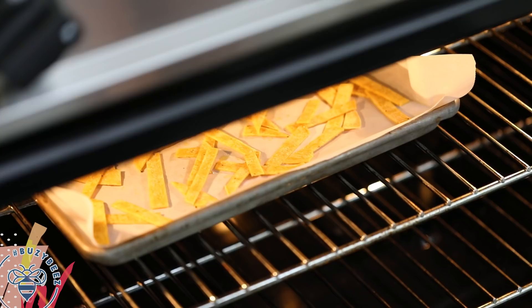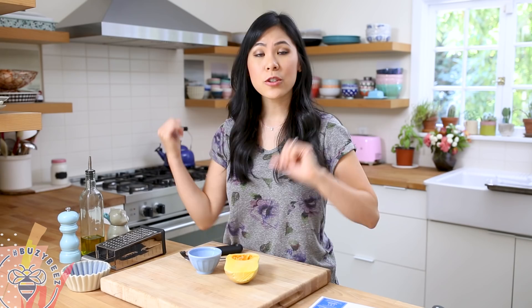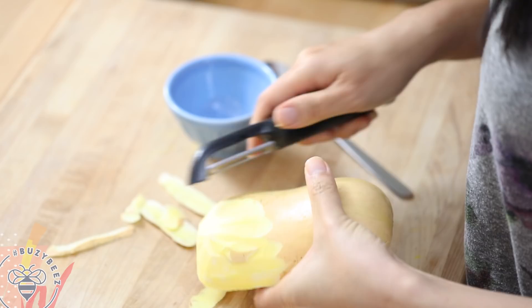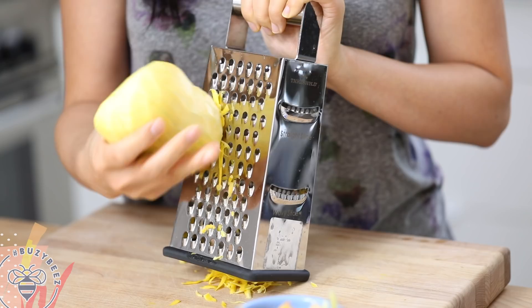While the tortilla strips are baking in the oven, I'm going to prep the butternut squash. I'm going to peel it, remove the seeds, and then grate it with my box grater using the large holes.